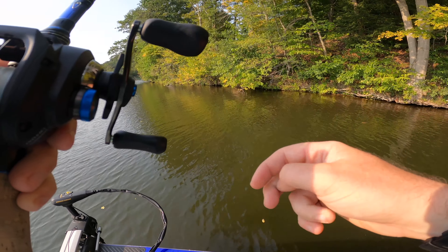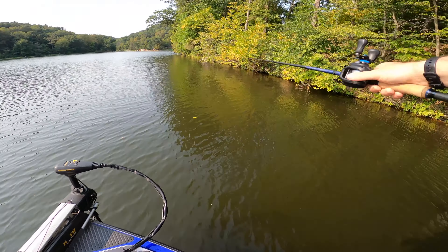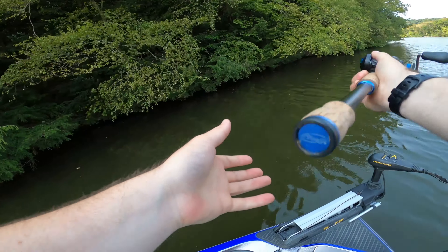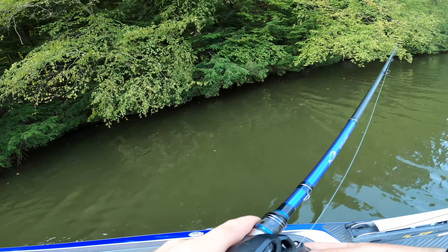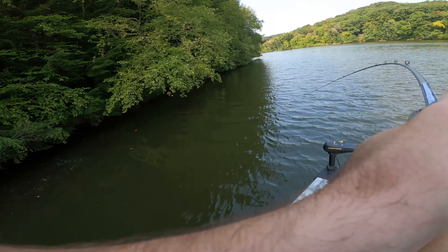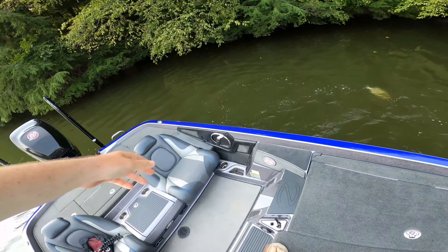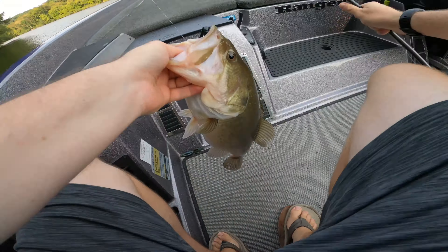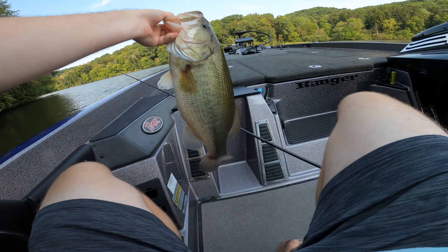This is actually the same setup — with a different color worm — that I caught a 31 lb bag on in Florida. Quarter ounce weight, flipping 10-foot-deep water with boat docks, 3/0 hook, June Bug colored worm, sinker stop, and 20 lb test to get those fish out. So this does catch big fish. The rig will get you a lot of bites overall, but they can be small — you may have to weed through some small ones. That said, that 31 lb bag had three 7-pounders, a 5-pounder, and a 3-pounder, all on this trick worm flipping boat docks. Right time, right place — it'll catch big fish.